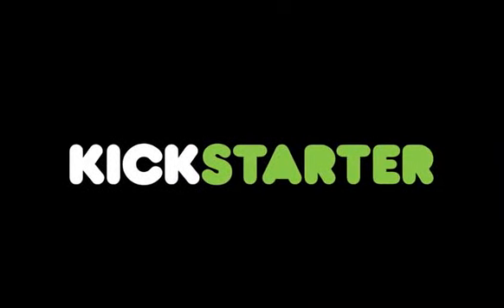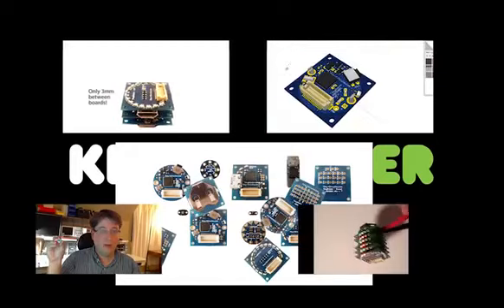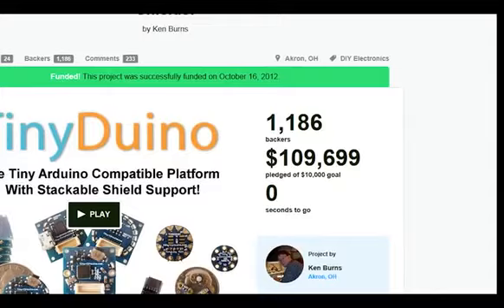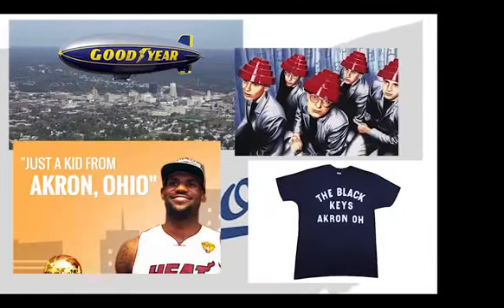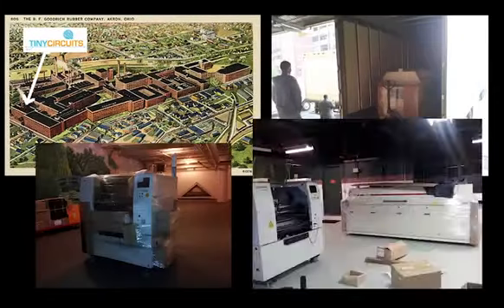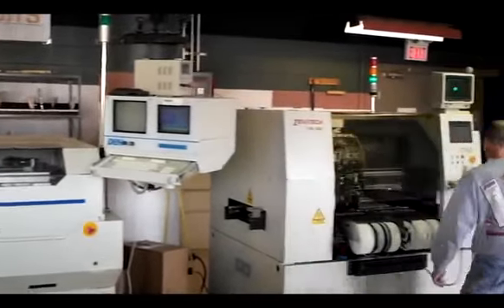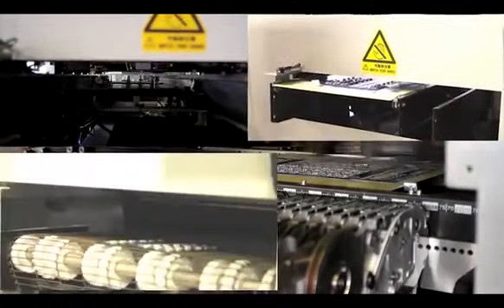We got our start two years ago thanks to Kickstarter. We launched the Tinyduino project in the fall of 2012 and hit our $10,000 goal in only two days. At the end of the month, we had blown away our goal by over 1,000%. This let us fulfill our dream of manufacturing locally in our hometown of Akron, Ohio. We rented space in a 100-year-old rubber factory, bought some used electronics production machinery, and started building up the product. It took a few months and a lot of long days, but we got really good at production, and by the spring we were shipping Kickstarter rewards out.